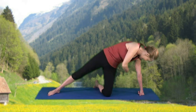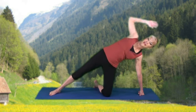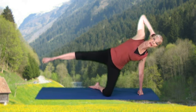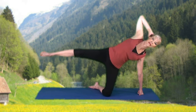Now, the obliques. Either bring the hand to the hip or to the head — the hip is a little easier. Lift that leg. Small circles forward: 6, 5, 4, 3, 2, and 1.